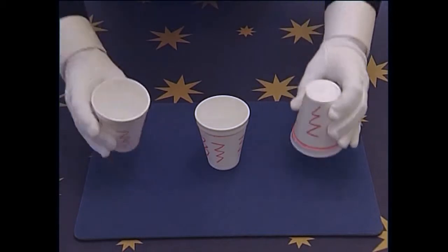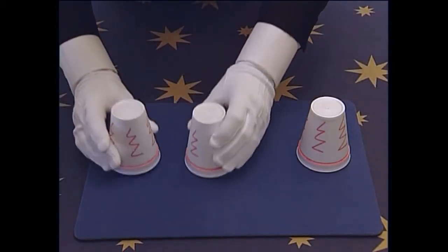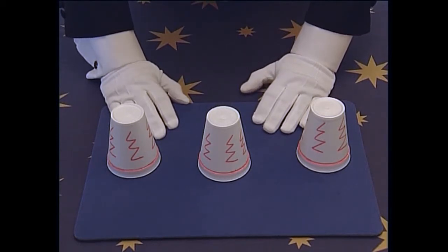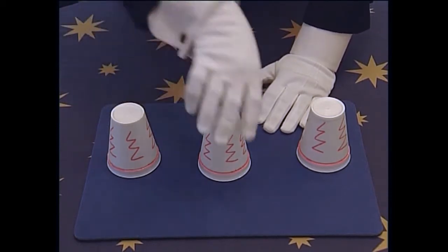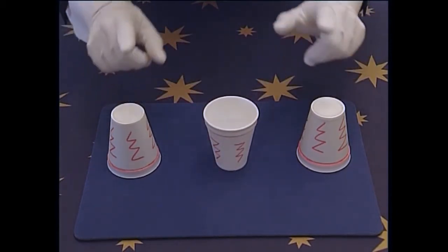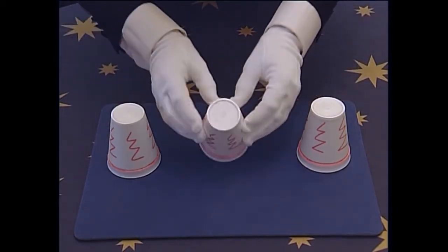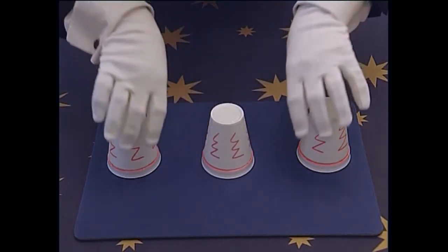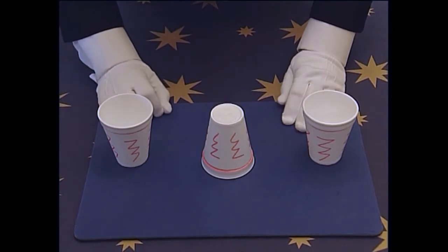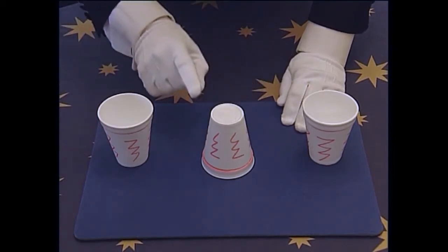One, two, three. Now that game is called Cheers. It's a lot of fun to watch them struggle and scratch their head and puzzle out how you do it. Remember, when it's their go, the middle cup is face up, the end cups are face down. But for it to work for you, the middle cup must be face down and the end cups must be face up to make sure you're always a winner. Cheers.